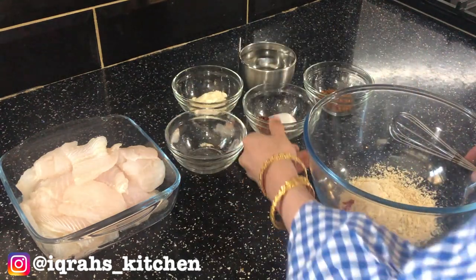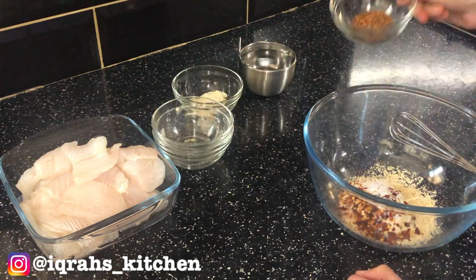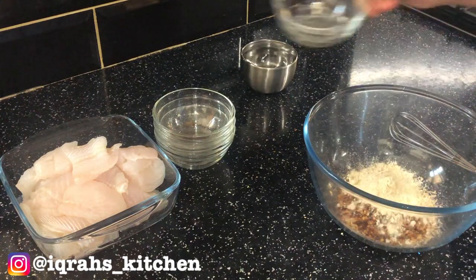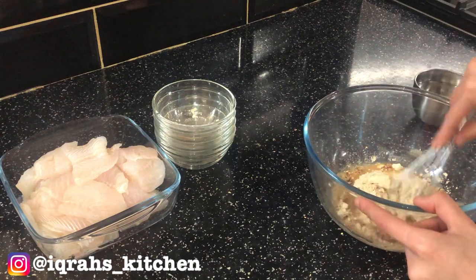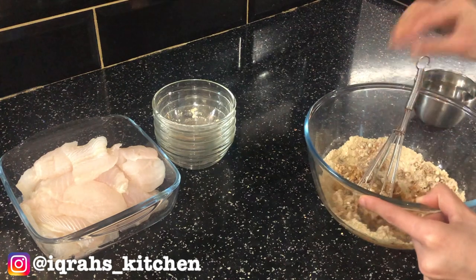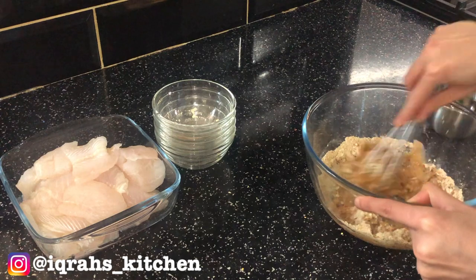Mix all your dry ingredients together, then add a few drops of water to create a paste. Avoid adding too much water, but if you do, add 1 teaspoon at a time of gram flour to create a thick paste. You don't want to add too much water as the paste will go slightly runnier once you add the fish.